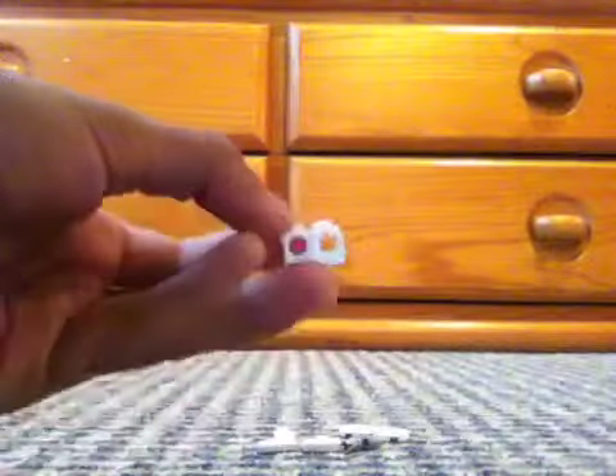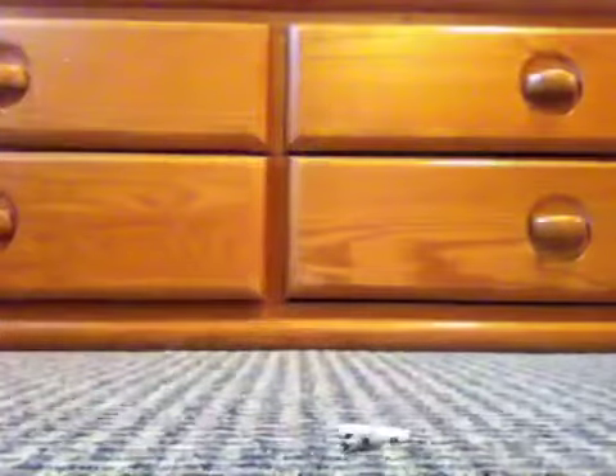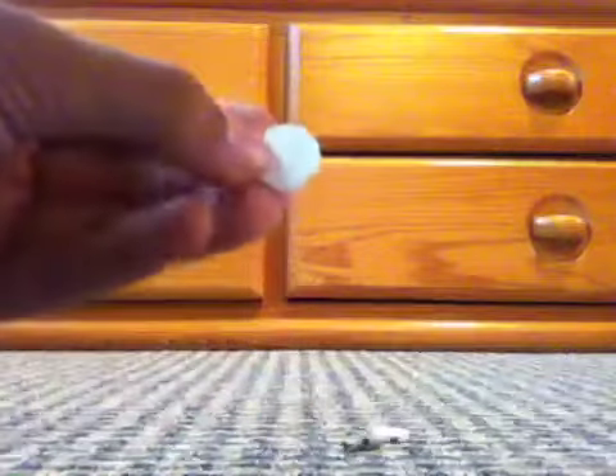First you're going to need one of these 2x2 rounded bricks, one of these 1x2 bricks with two holes in them, a 1x2 tile, a 1x4 plate, one of these little plates with a little stud in the middle, and two of these little round 2x2 tiles.